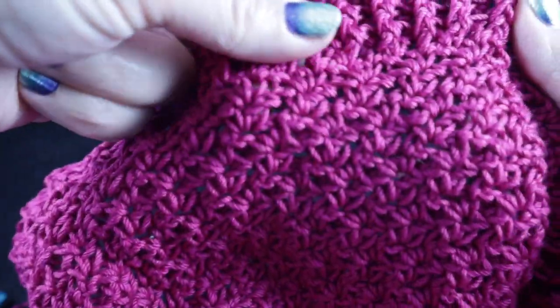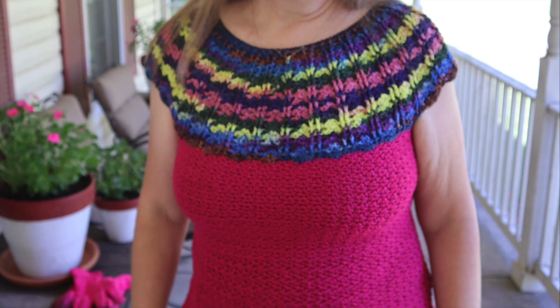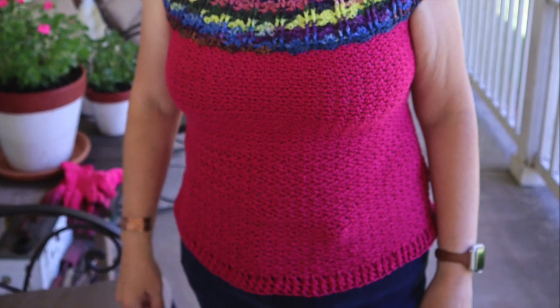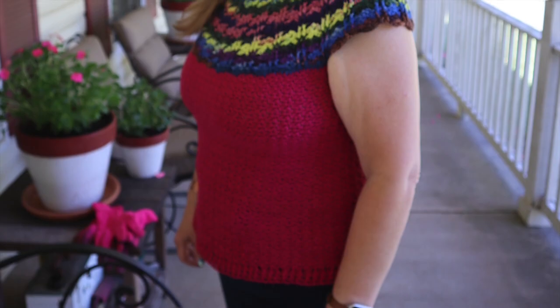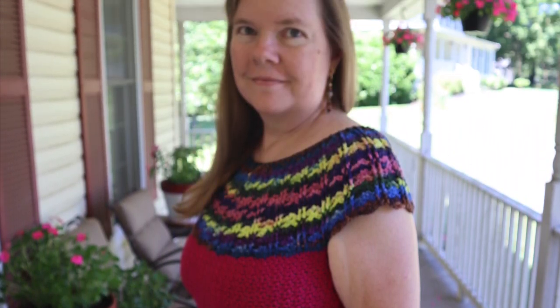All I need to do now is hide the additional strands, and then I'll show you the completed project. I hope you enjoyed making the Bonnie Bae Summer Shell with me today. If you did, please let me know — or if you have questions or any comments, please comment below in the comments section. I would love to hear from you. God bless. Bye bye.